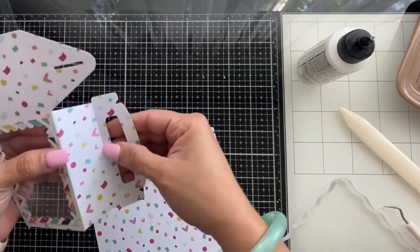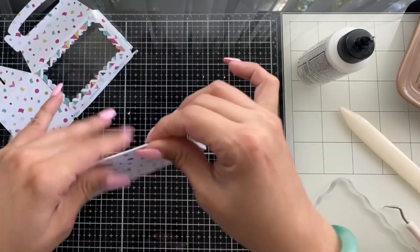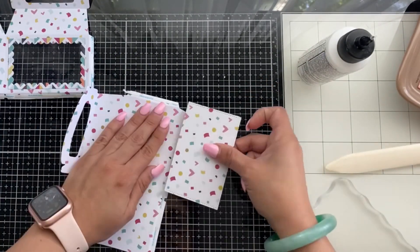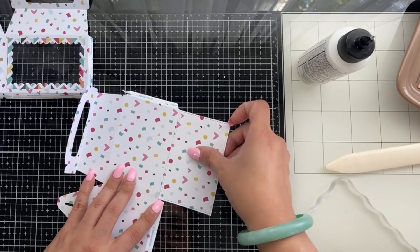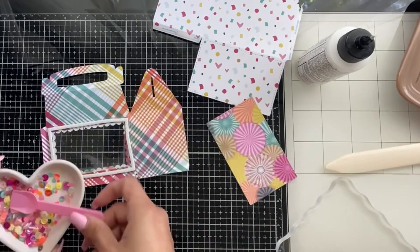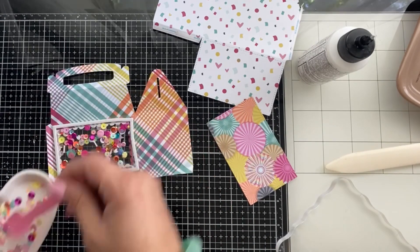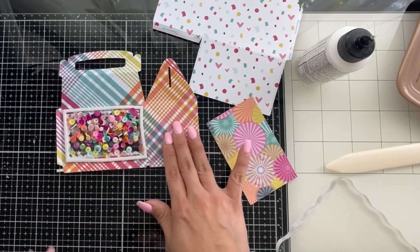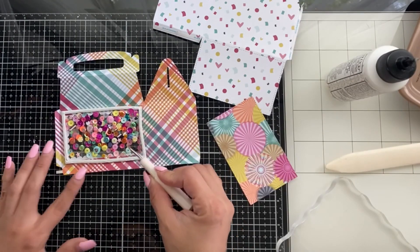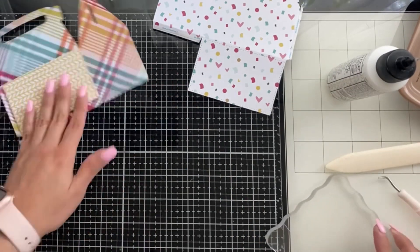Now on to the second box. I've already done a window on this one because I'm making it a shaker — I wanted a sequin shaker element in both boxes but in two different ways. I'm adhering the bottom piece before putting everything together this time. I've already applied the foam and I'm using anti-static powder, filling that little window. I decided to put my window on the inside of the box versus the outside.